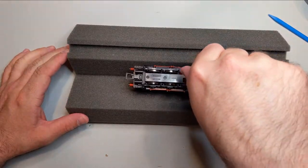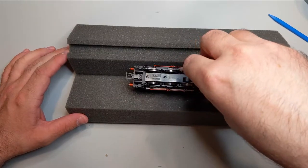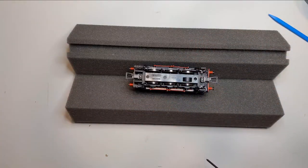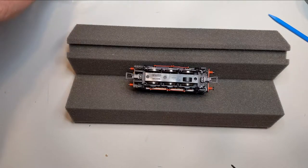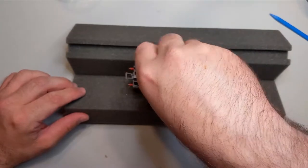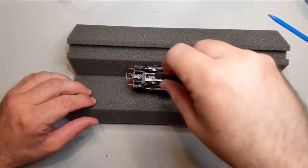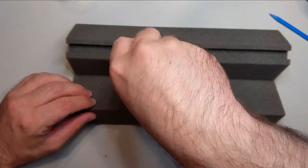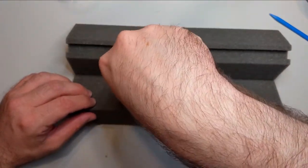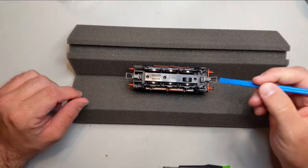I'm going to take off this gear cover, since if this really has been sitting — which it appears to be the case — there's probably going to be a ton of oil sitting on the bottom of the plate. We'll get some of that cleaned up. I can see oil on the wheels, so we'll probably get this guy onto a tidy track as well, and see how much I can get off with a little bit of isopropyl alcohol.